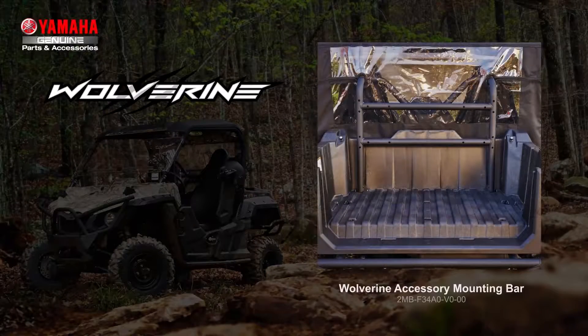The accessory mounting bar offers a plethora of uses for your new Wolverine — think of it as the MacGyver of accessories. It bolts directly on the roof support and cargo bed and has multiple holes for mounting various genuine accessories. It's made from steel construction with a black wrinkle coat finish. This accessory mounting bar is a must if you want to install a spare tire mount, chainsaw mount or gun boot mount, which I will tell you about next.